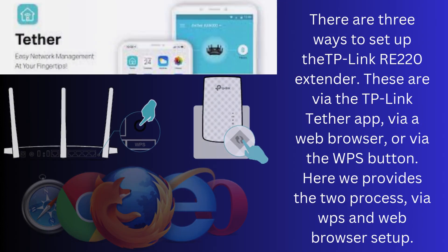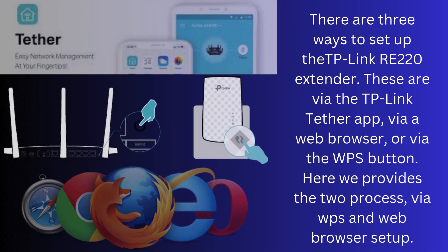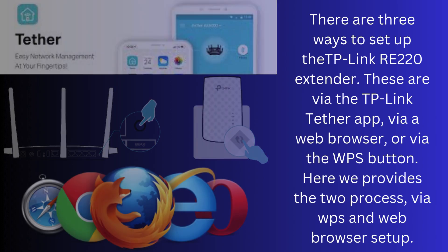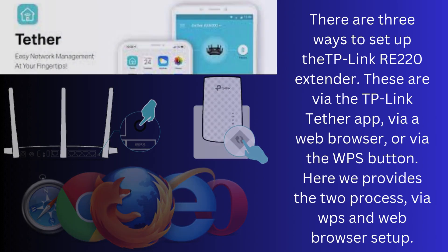There are three ways to set up the TP-Link RE220 extender: via the TP-Link Tether app, via a web browser, or via the WPS button. Here we cover two processes: via the WPS button and web browser setup.